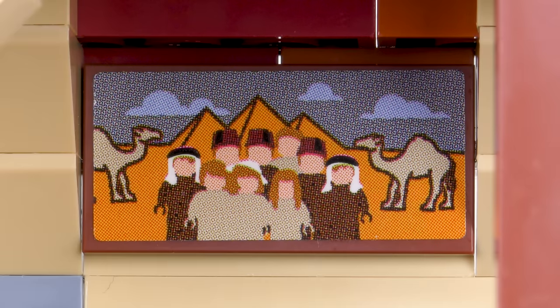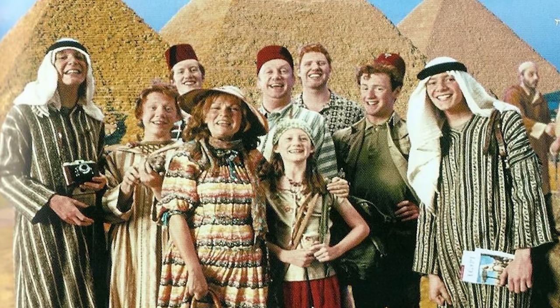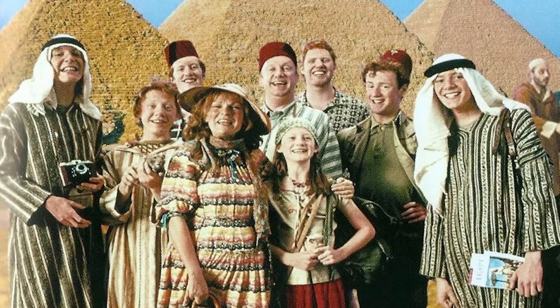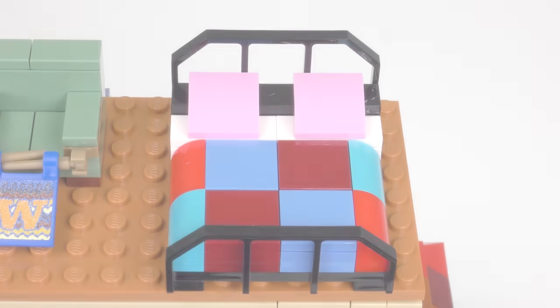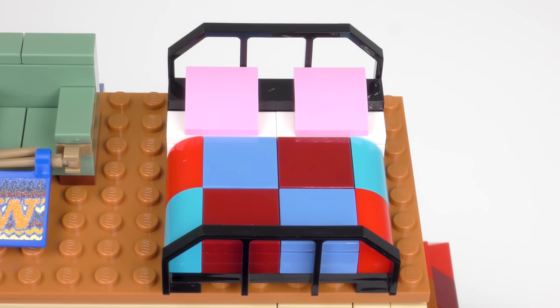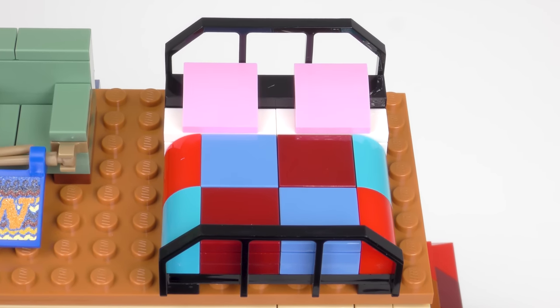Hidden away on the back wall is a family portrait showing the Weasley family in Egypt. In the summer of 1993, Arthur Weasley won the Galleon draw and received a prize of 700 Galleons. The whole family went on a summer vacation to visit Bill in Egypt and they even had enough money on return to buy a new wand for Ron. On the other side we have a double bed complete with a patchwork quilt, which kind of illustrates the Weasley's make-do-and-mend mentality.